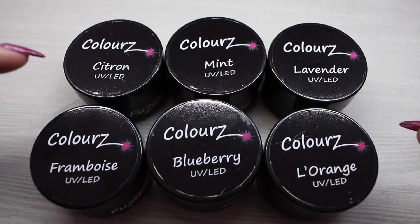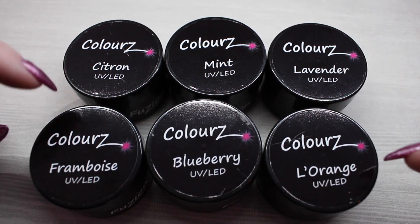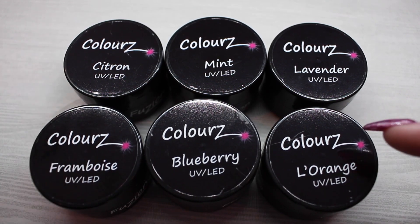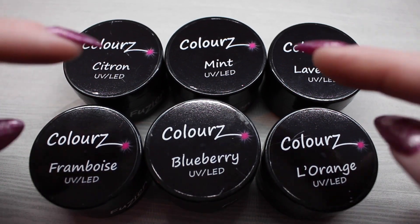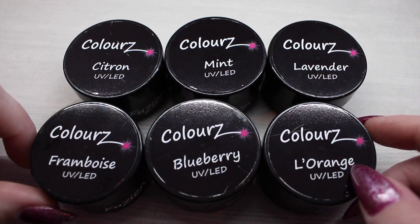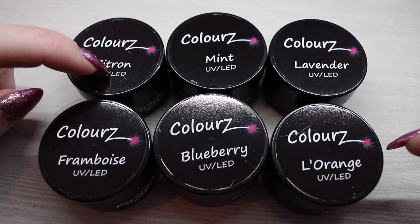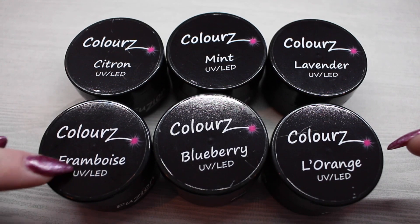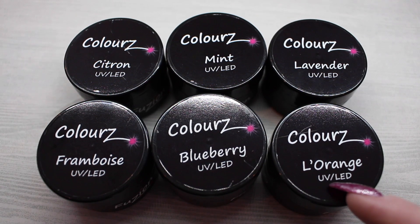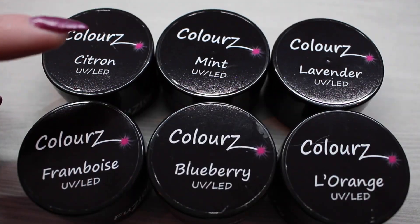Here we have the six brand new colors. Because they are inspired from French macaroons, some of the names are French — all the ones in the sparkles collection are French, but the colors have three English names and three French names. So we have citron which is lemon, framboise which is raspberry, blueberry, l'orange which is orange, lavender, and mint. Let's open these up and get them swatched.